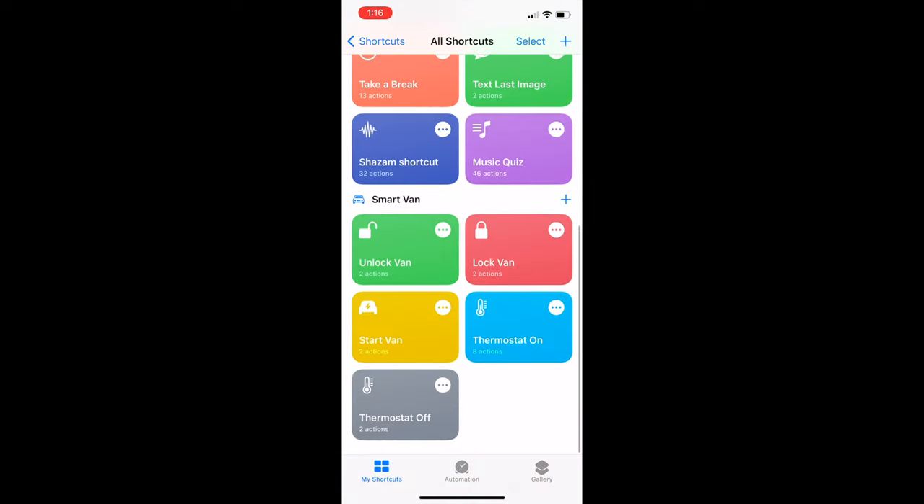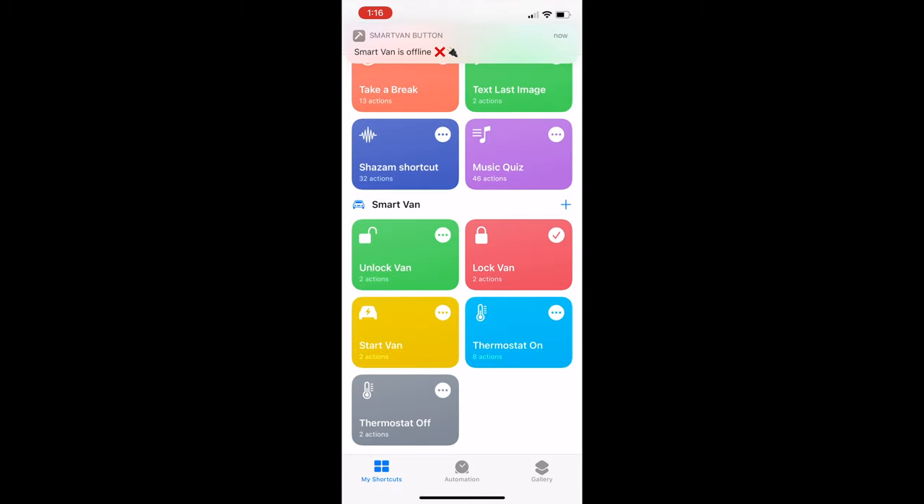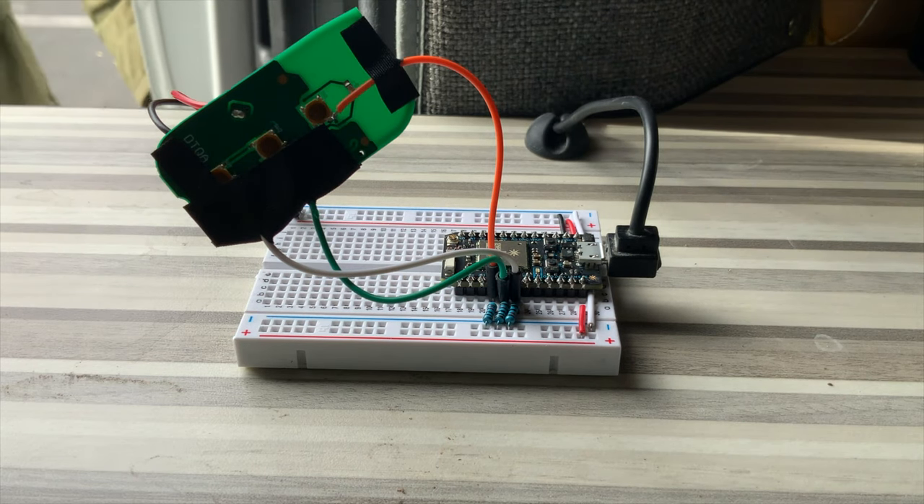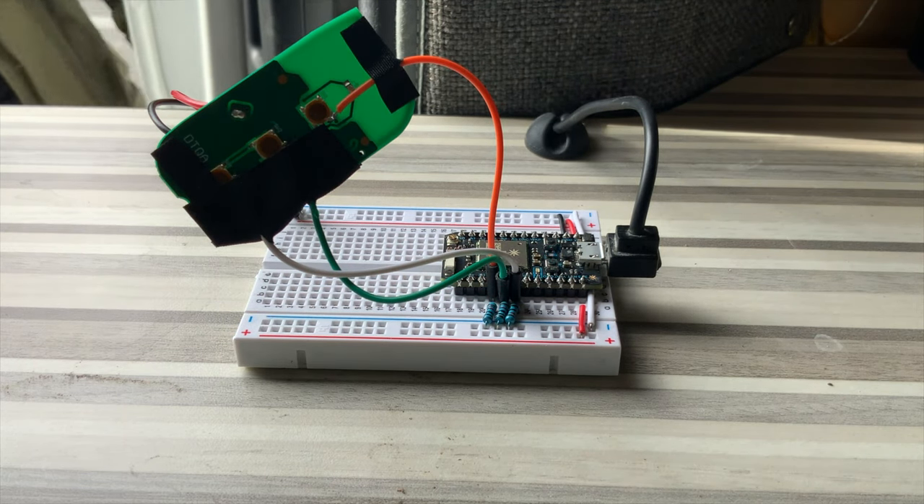Alright, let's plug the hardware into the van and I'll show you a demo of how everything works end-to-end.